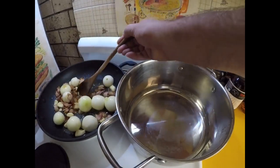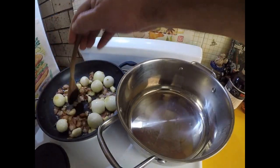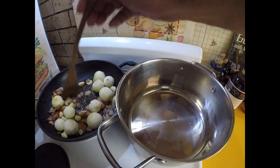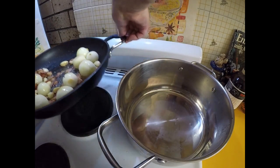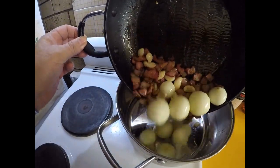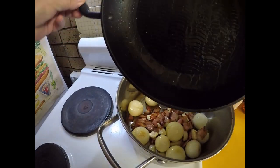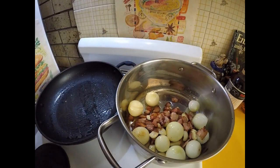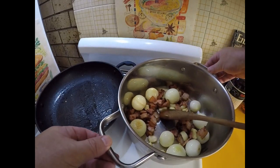Alrighty, so my bacon's looking nice and crispy. My garlic and onions have just been slightly heated through — not going a massive amount of color on them. I'm going to transfer the contents of that into my casserole dish, and we'll get the fry pan back on the heat because next we're going to brown our chicken.